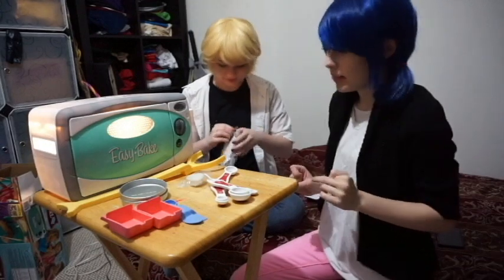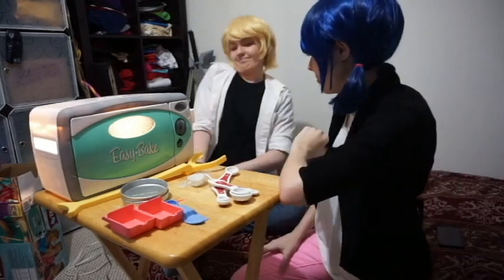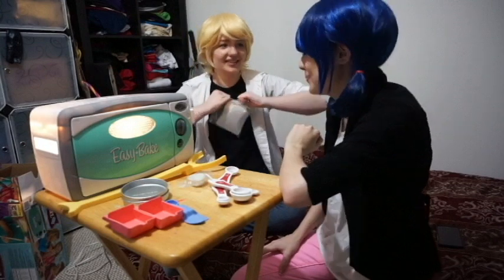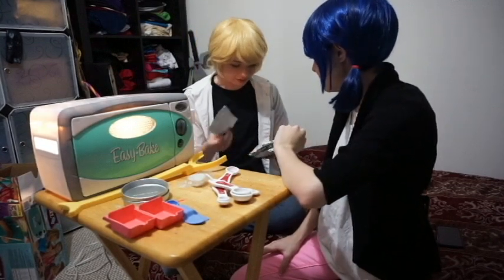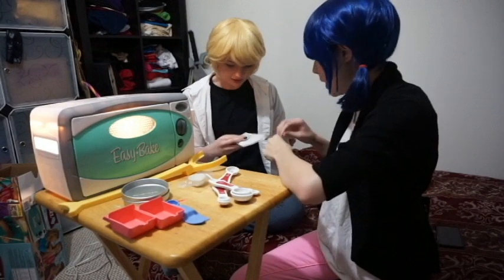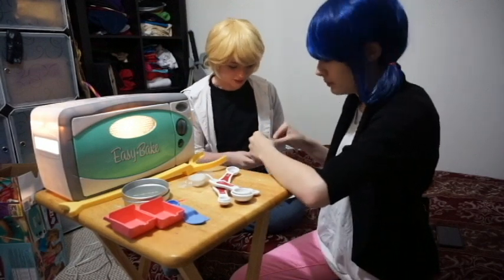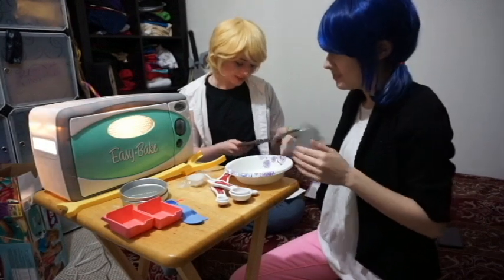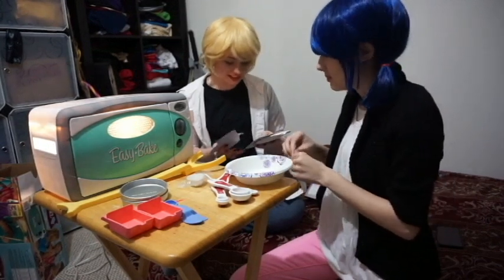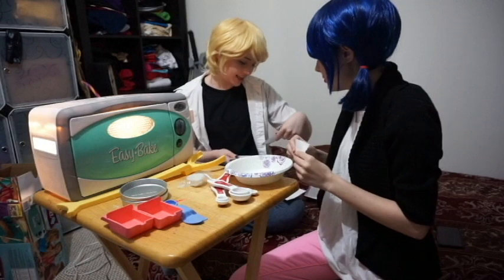We need the red velvet cake. So here's one red velvet. Are we using both of them? Yeah, I might as well. When are we going to do this again? Easy bake rainbow sugar crystals, easy bake star confetti, and then pink frosting.